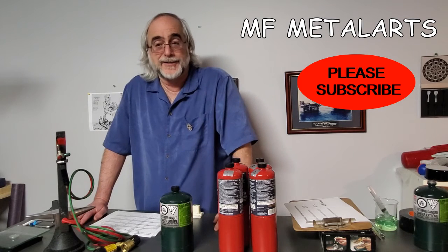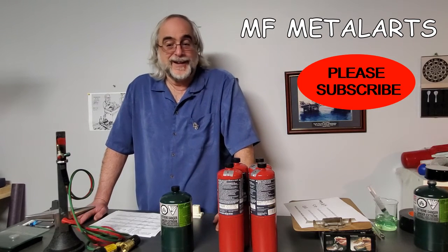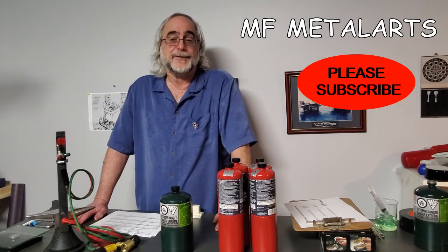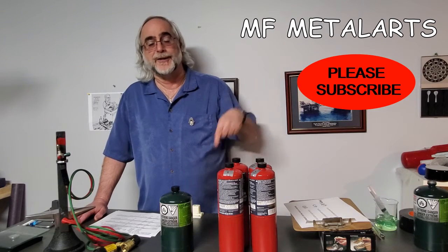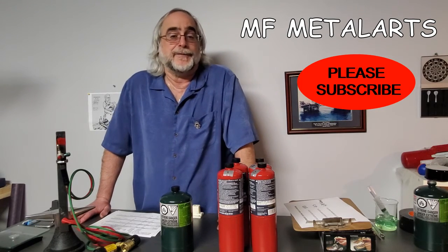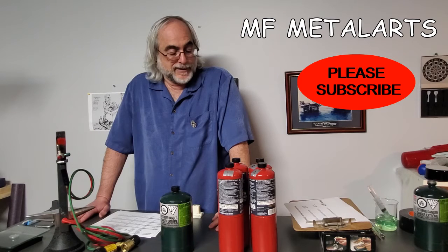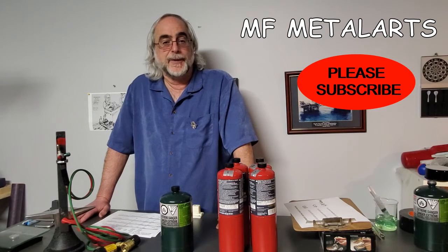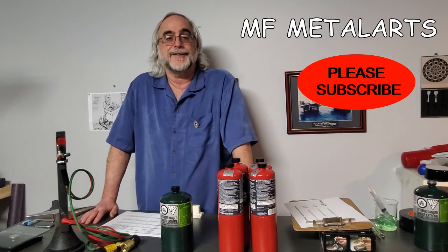I'm really glad I did this video because now I know what the facts are and we've shown that the science is sound, as science usually is. If you want to see more videos like this where I look into jewelry topics and delve into the science and engineering behind them, please subscribe to my YouTube channel. My name is Milt Fishbein of MF Metal Arts — thanks for staying till the end. I'm now going to spend a little time talking through the details of my documents.